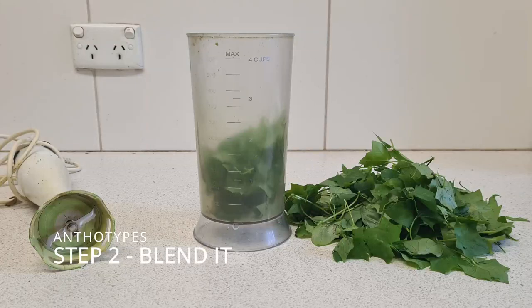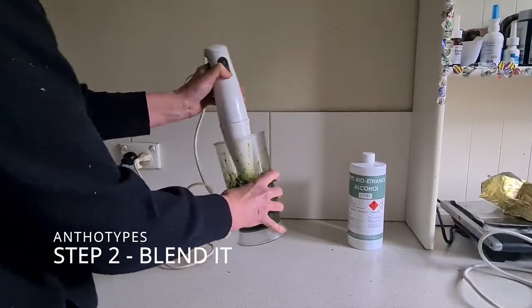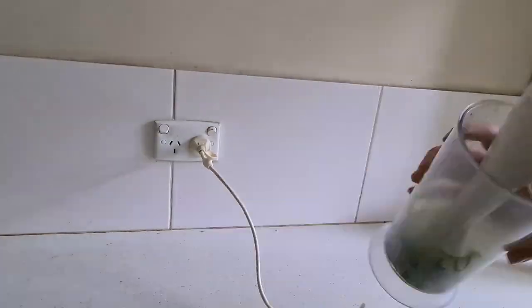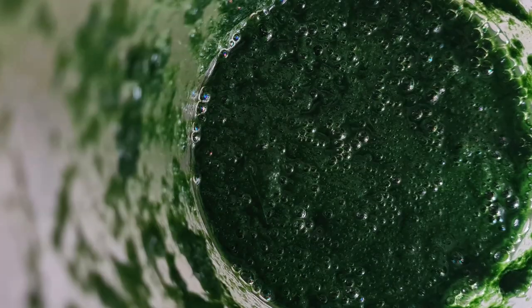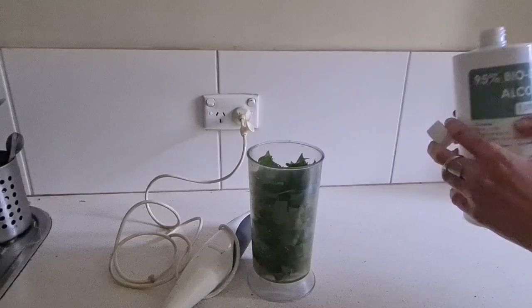Then I blend up or chop up that plant in a blender. You're basically breaking down the cell structure in the leaf and releasing the chlorophyll, making a plant mush. At this stage you can add a little bit of water.